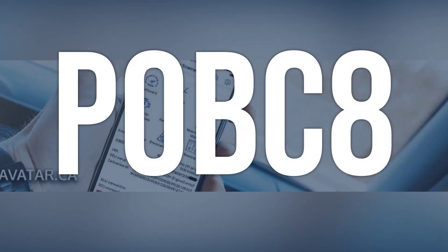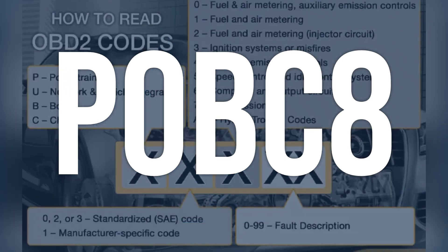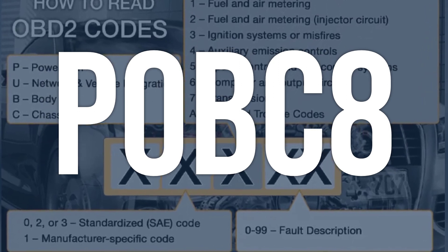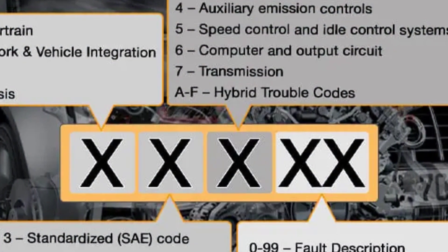The OBD2 code P0BC8 means there is a problem with the hybrid battery pack cooling fan sense range/performance. This fan draws air through the hybrid battery pack to control its temperature, and if it's not operating as requested, this code will be triggered.